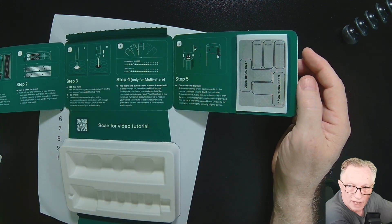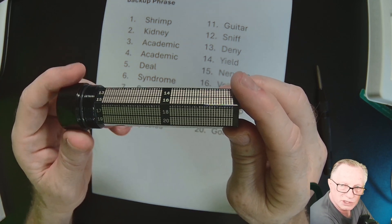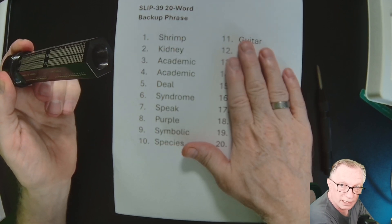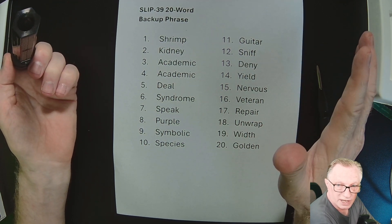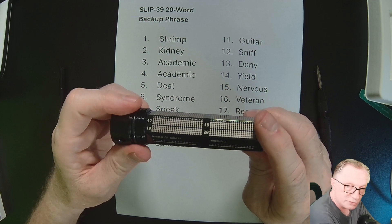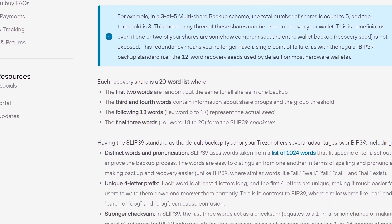They've provided all that in this package. This is a single share — just one 20-word phrase. With multiple shares you'd have three different 20-word phrases, and you'd need at least two to restore from a three-set. You could go to a five-set needing at least three out of five, or a seven-set where you need at least five out of seven to do your restore.